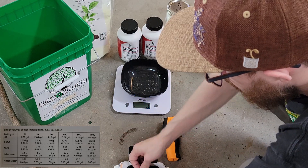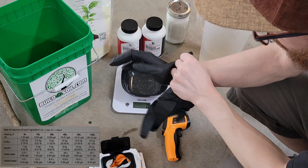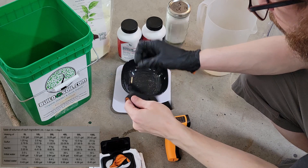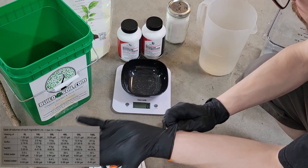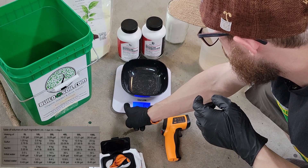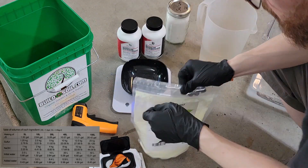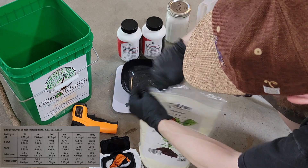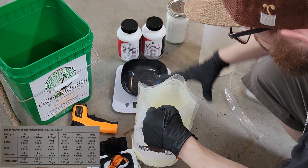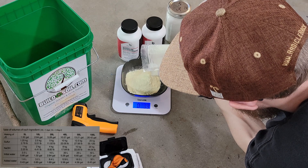Next up we're going to weigh out the sulfur, but first I'm going to put on some gloves. The sulfur itself isn't very dangerous — it can smell like sulfur — but the sodium hydroxide or lye is kind of dangerous. If you do get it on your skin it will cause a chemical burn, so immediately get some canola oil or vegetable oil and wash the area, then wash with soap and water. The vegetable oil or coconut oil will start to be emulsified by the lye instead of the oils in your skin.